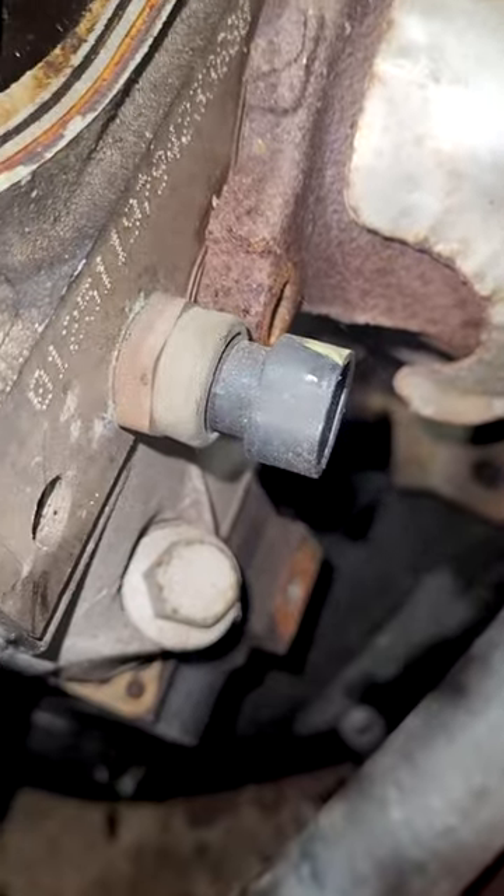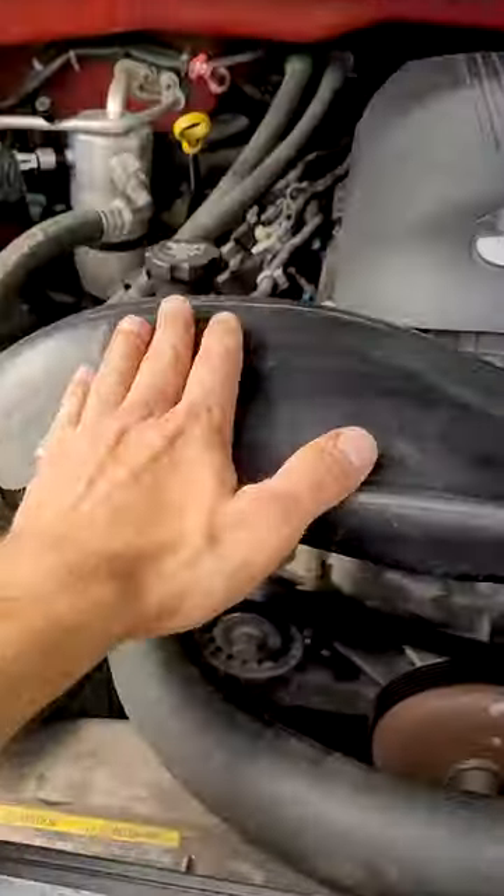Don't believe me? Unplug it — the truck will die. The computer uses this sensor to determine the fuel ratios, how hot or cold the engine is, and how to adjust the fuel tables in order to make the engine run properly.